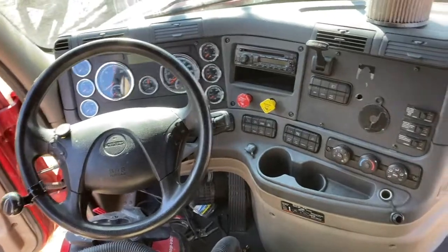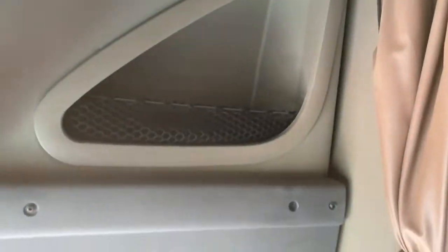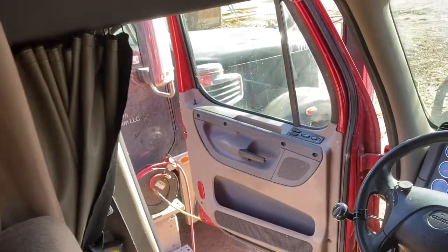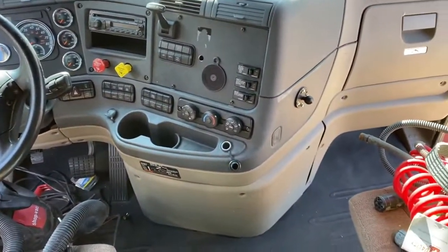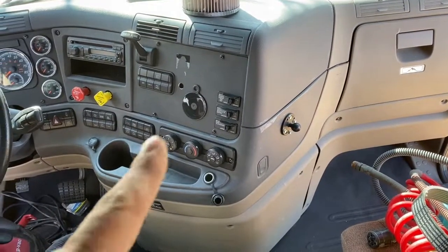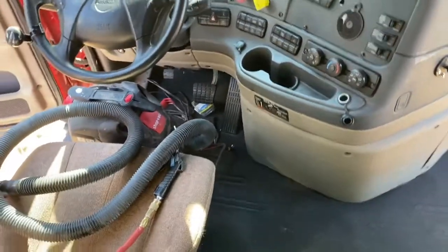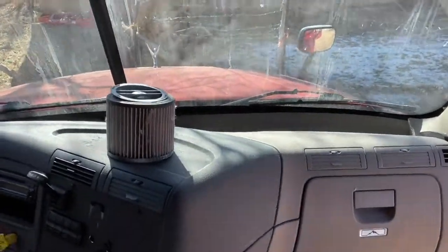We got the Cascadia put back together, all cleaned out. I still have to remove the TV and take the fan out — it's going to go over to the Coronado. We got the dash all put back together. There's a hole there that's a problem. This part is coming off because it goes to my phone holder. Still don't know what I'm going to do with it yet.